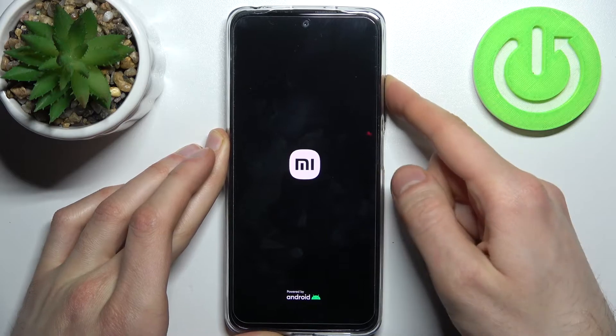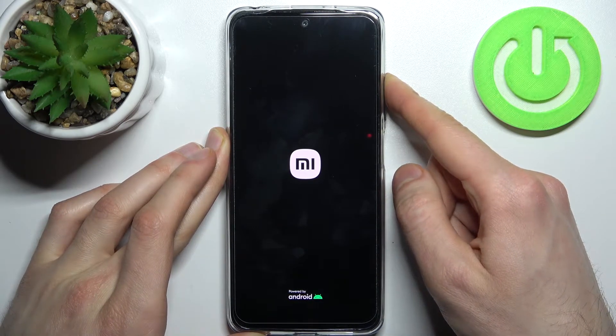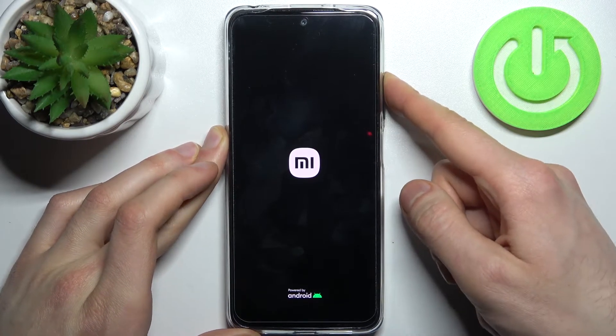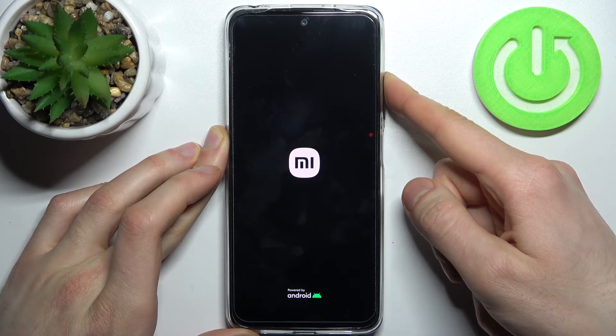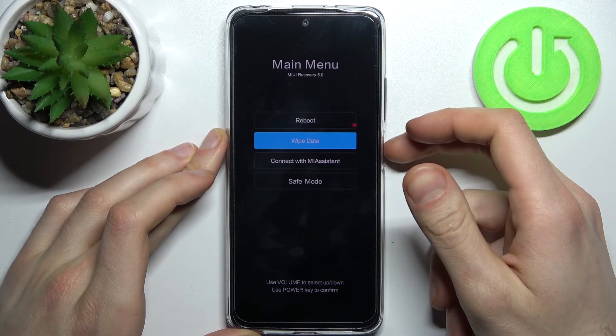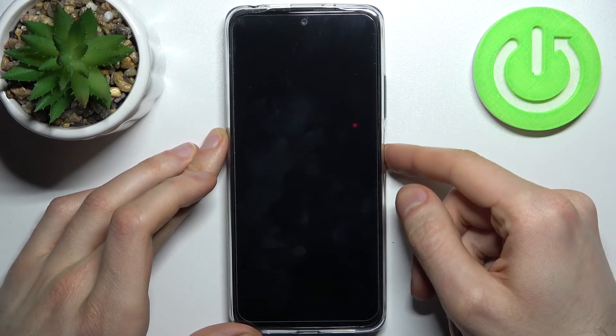After the screen turns on you can release the power key and keep holding only volume up. Then the menu will appear. In the following menu, use volume keys to navigate and the power key to select, and using these keys you have to select the last option: safe mode.